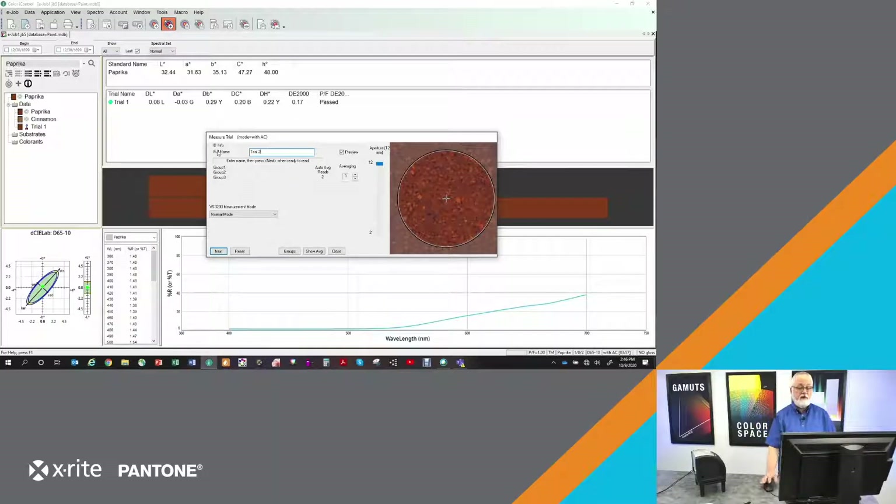Let's come over to the software, because I have an image-based spectrophotometer, I can see an image of what's going to be measured. In fact, you can see it's an image by the fact that if I move it, you can actually see me sliding it in and out. So I'm going to slide that to a spot where I'm going to take the measurement, give it a name, hit next, and the instrument's going to start taking its measurement.